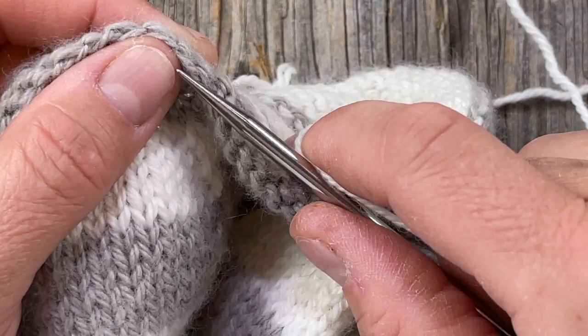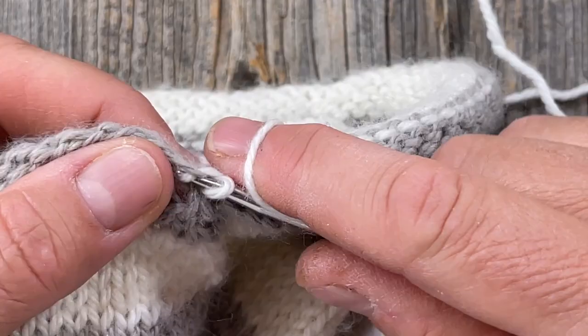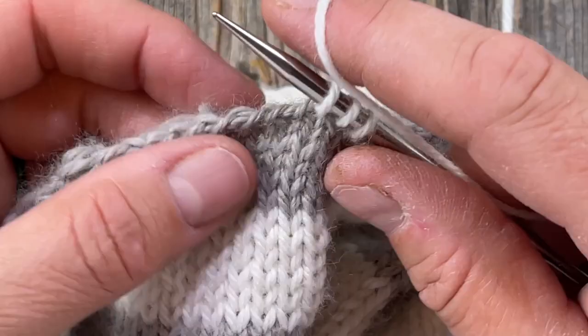Then follow along here and pick up another — look at the columns and go straight up. You may or may not come out with eight if you do that. Again, you're going to have more than eight when I look at this, so you do what works best for you.